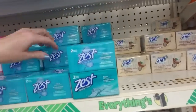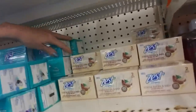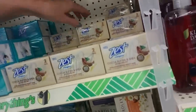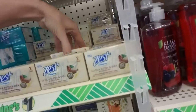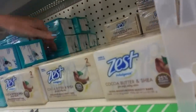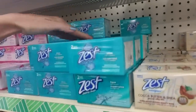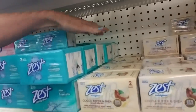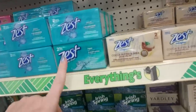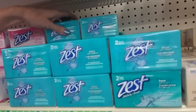This is Aqua Zest. Let me pull these up. This is Cocoa Butter and Shea for soft, silky skin. I'll just move these — I'm trying to figure out what's going on with the Aqua Zest. Aquamarine. That one looks like it's a slightly different color, but it's the same stuff. It could be some old packaging or something.